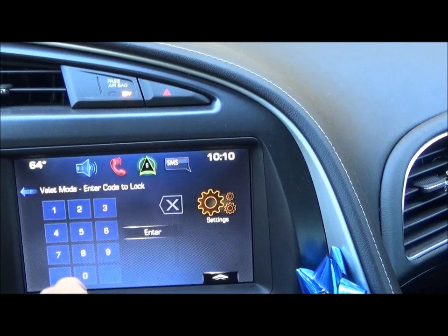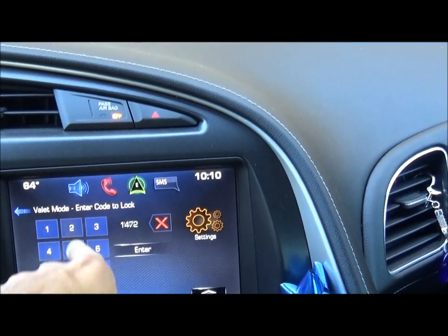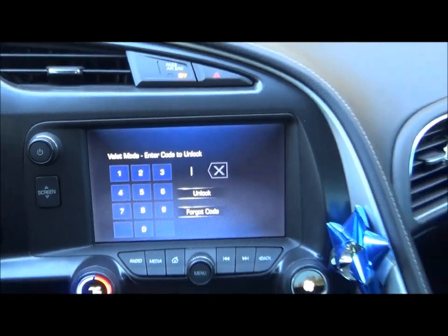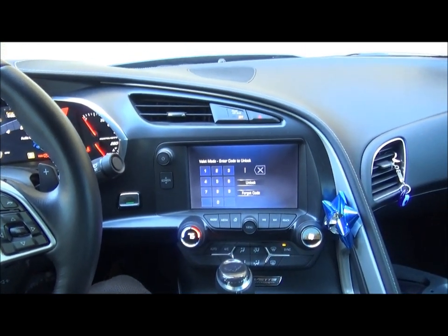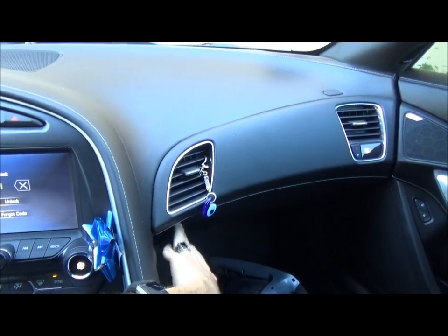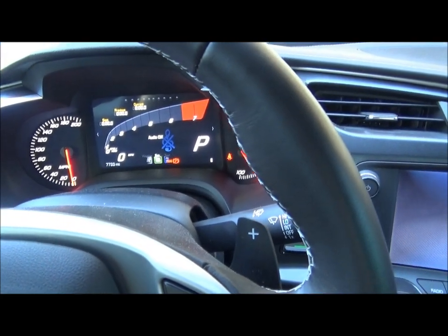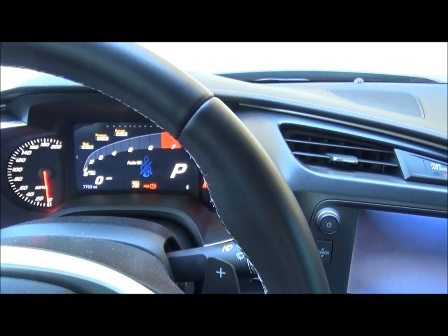Another thing that we have is valet mode. All you have to do to enter valet mode is enter a code. You just go into valet mode, enter a code twice, and press lock — and it flashes. What valet mode does is it turns off your radio so people driving your car can't be blaring the music. If you go over here to the glove box, it won't open — it's locked now. AC and everything is still available. You can still change the drive mode and stuff like that, so I feel like they probably could have locked that out too, but they didn't.